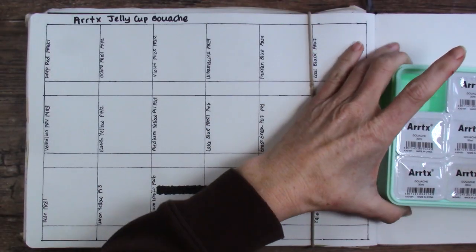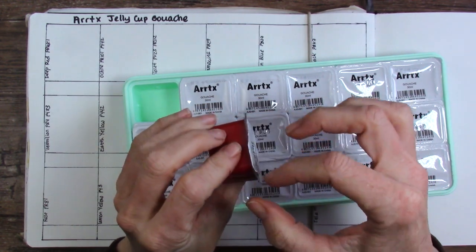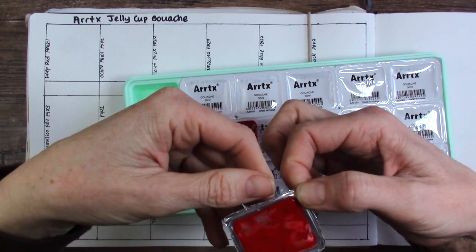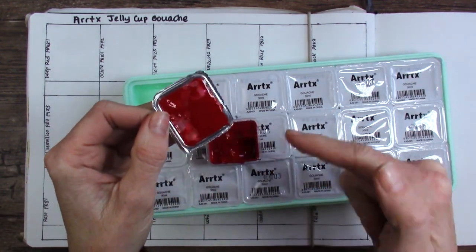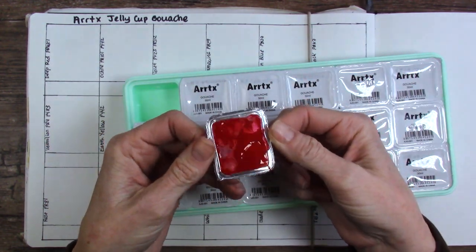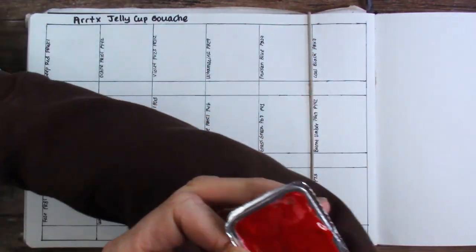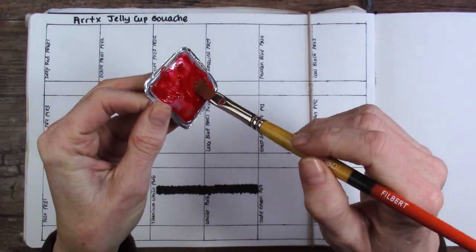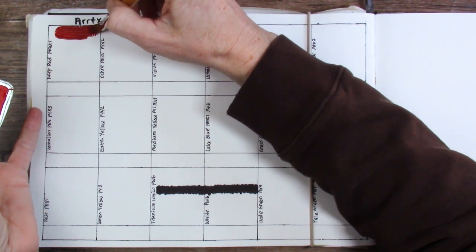I absolutely have to know from you guys — have you watched other artists on YouTube opening these, and you see that there's all of this paint left on the lids, and they never show what they do with that paint? It drives me crazy. I'm sitting there watching, thinking, are they throwing all that paint away? So I am just going to let you know right now that I will use the paint on every single lid, because that's the way it's done in my world.